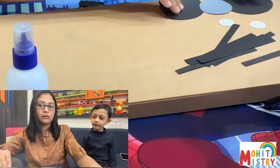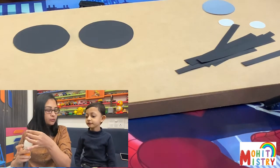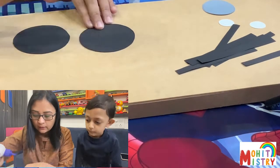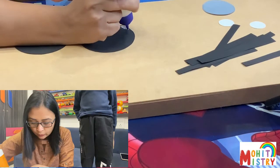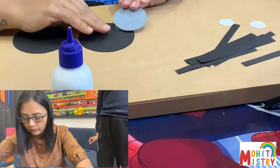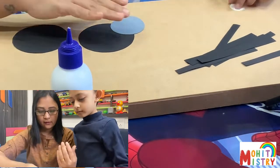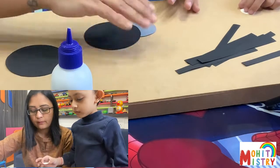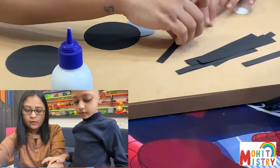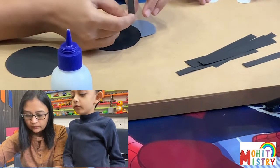We have glue to stick things together. First, we will stick the head here. What we will do is stick the strips onto the circle. Spiders have eight legs, so we need eight strips.